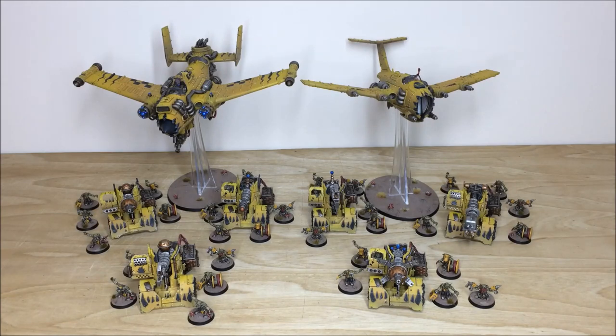Hi guys, hope you're all well and welcome to this commission completion video. In front of you you can see an awesome Bad Moon army phase — a really great project that Chris here at the studio had the pleasure of working on.